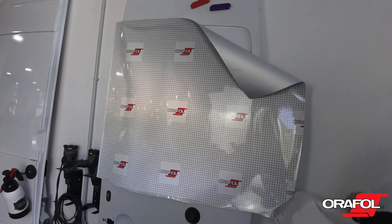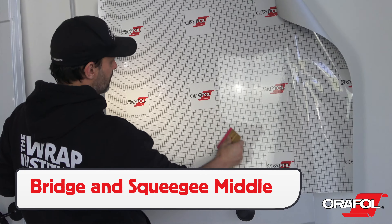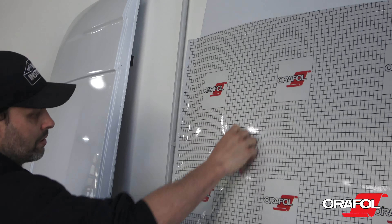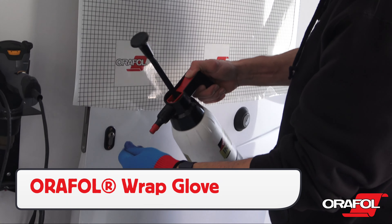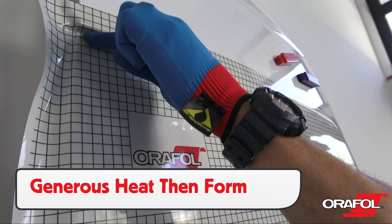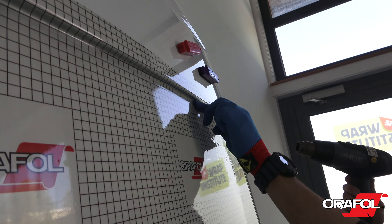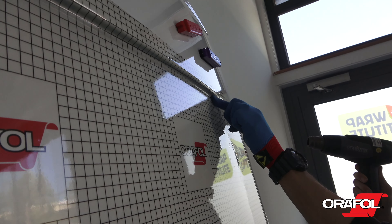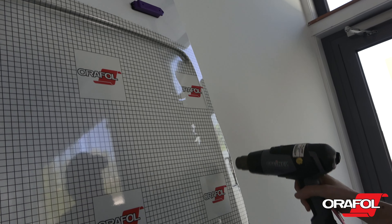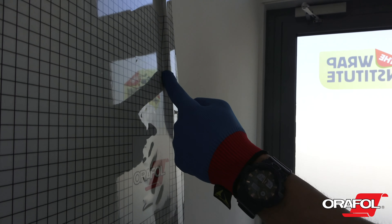Release the entire liner around the recessed area and bridge the film over the gap with even tension. Once set, squeegee the flat section in the recessed area to hold the film in place. Put on an Oralite wrap glove and wet if necessary. Then apply generous heat to the film in order to soften it. Then form the film in to the deepest part first. Be sure to keep the film warm during this process. Once a run is formed in, squeegee the flat section down and always be sure to work the air out towards an open side. It is important to work the Auralite 5600RA in manageable stages in order to keep the level of heat in the film.